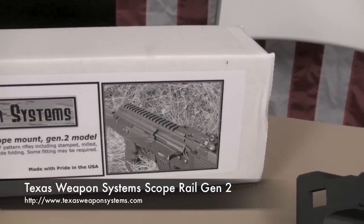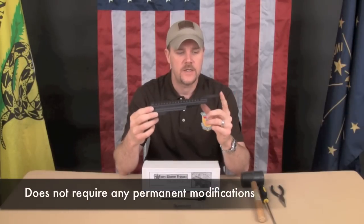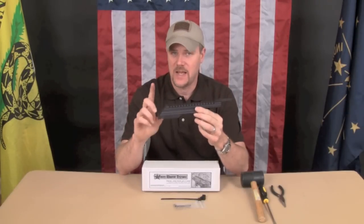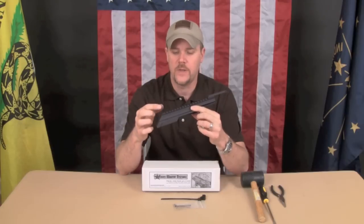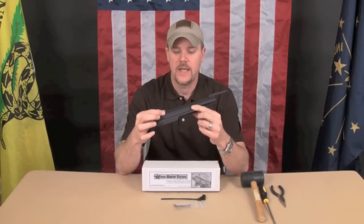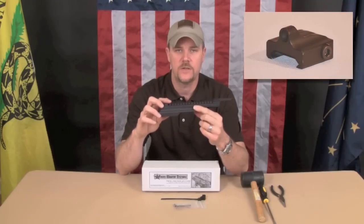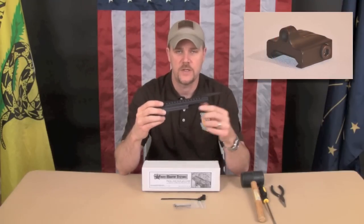This top cover replaces your existing AK top cover and it also replaces your rear sight, so you have to remove your rear sight. I didn't order it but I probably will — you do have the option of ordering an additional piece that doesn't come in the kit, which is a peep sight for the rear that you can put on here. It's a backup peep that works with your existing front sight.